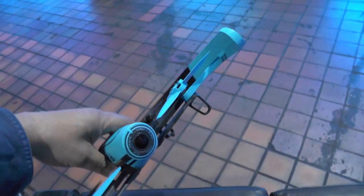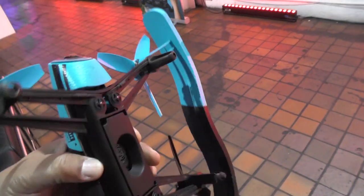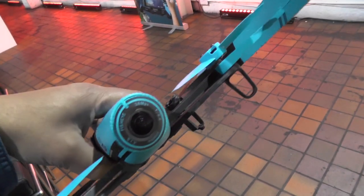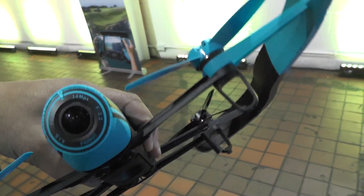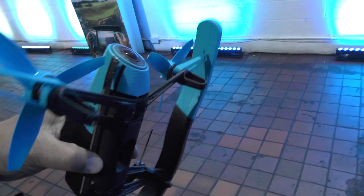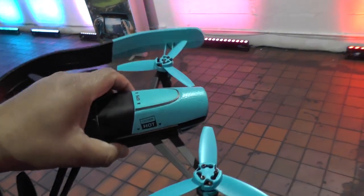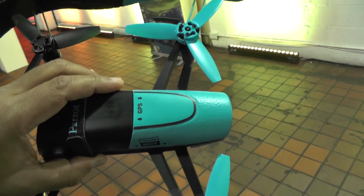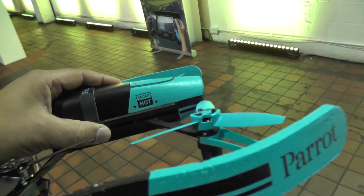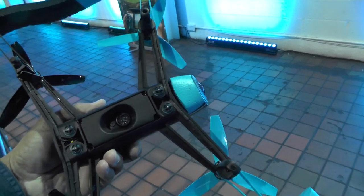Unlike most other quads like the Phantom Vision, this is basically just a camera. It's a 14 megapixel camera with a fisheye lens, f/2.2 lens. It has three degrees of stabilisation and the demo we just had was remarkably stable. I'm going to take some shots myself and put them up so you can see exactly how stable the video is when you're flying this thing.